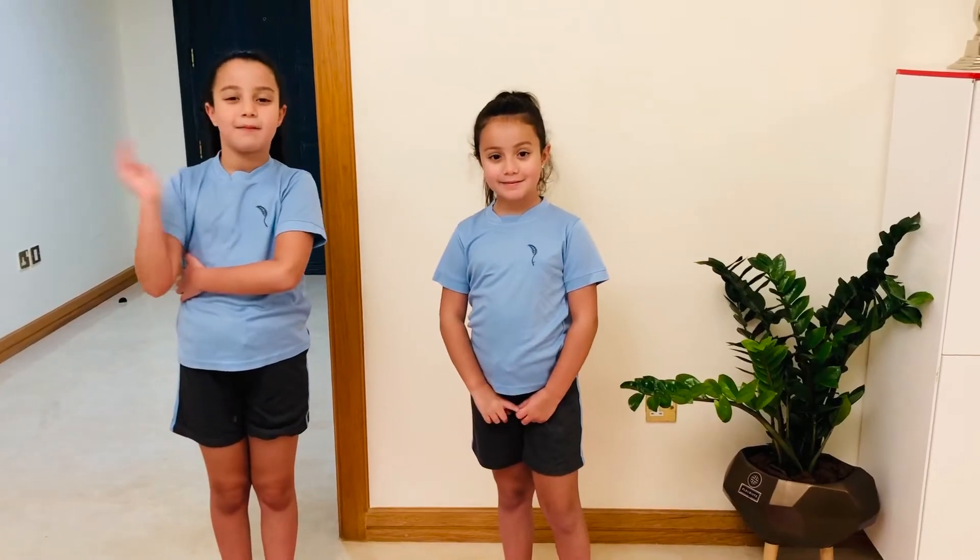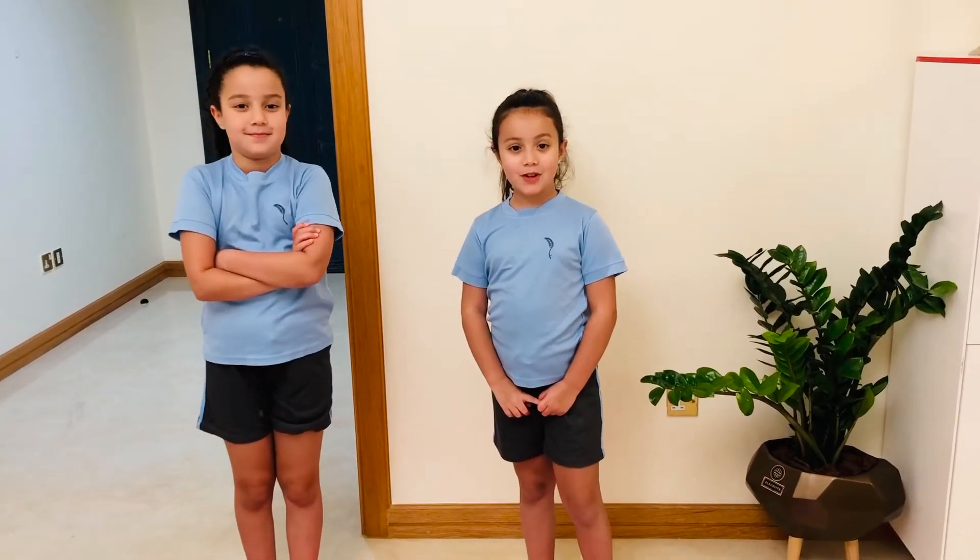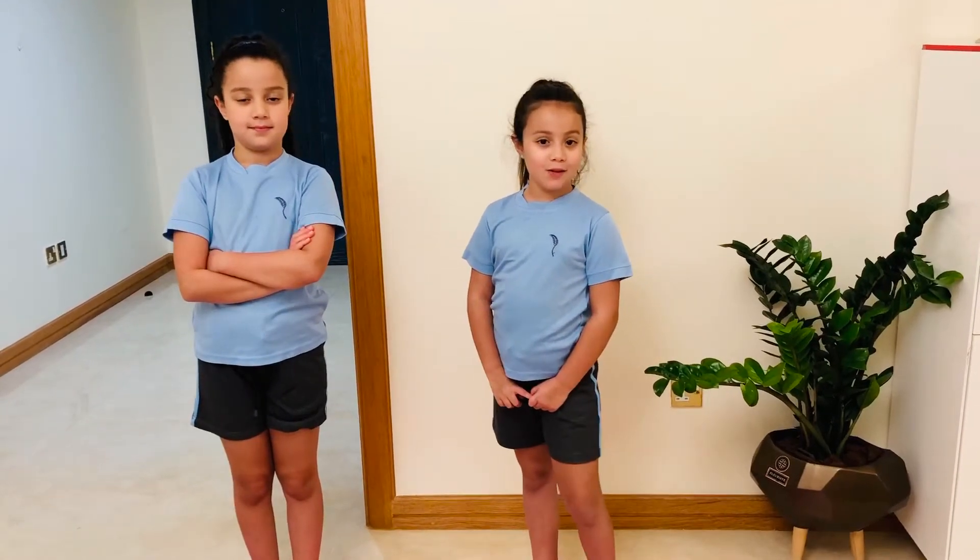Hi, my name is Haya. Hi, my name is Naya. Today we're going to show you a short workout to do at home.